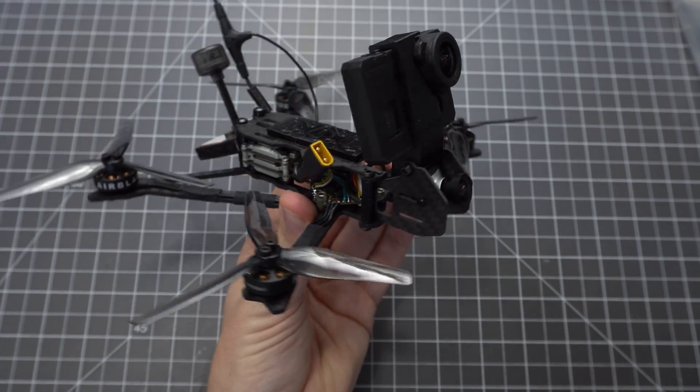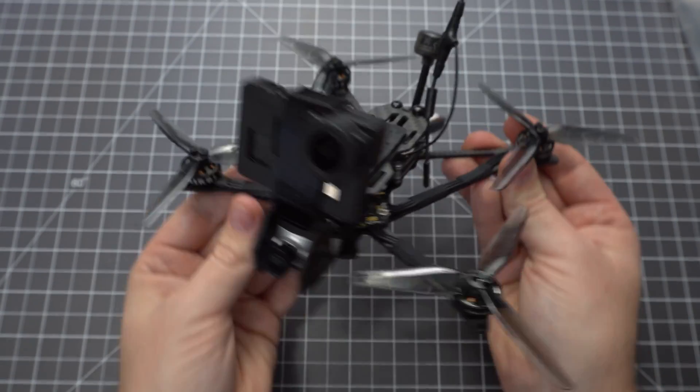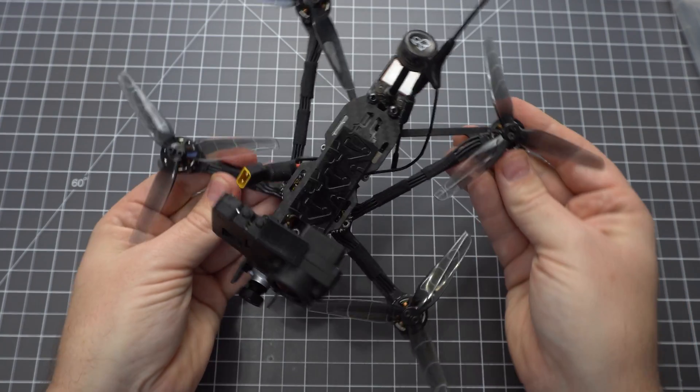This is the AirBlade UAV Transformer Mini, and in this video I'm going to show you how to build it. This is a long-range micro which can fly for as many as 30 minutes on a lithium-ion battery.